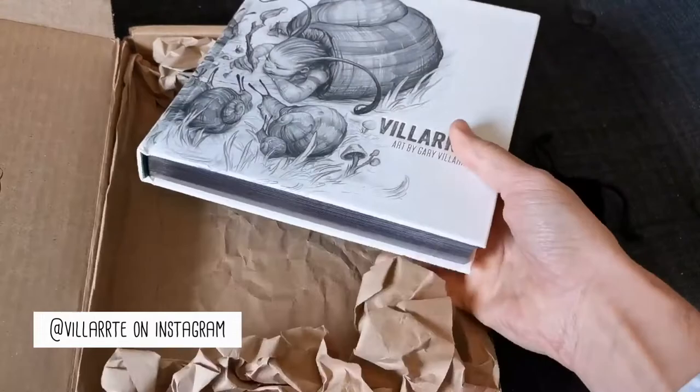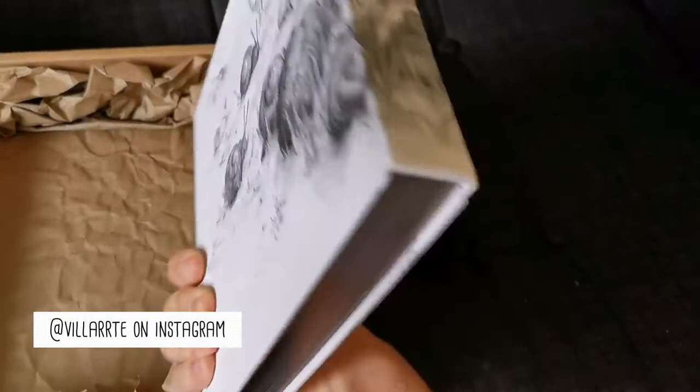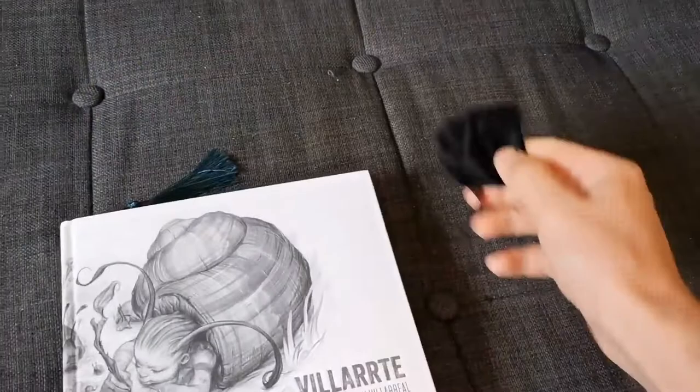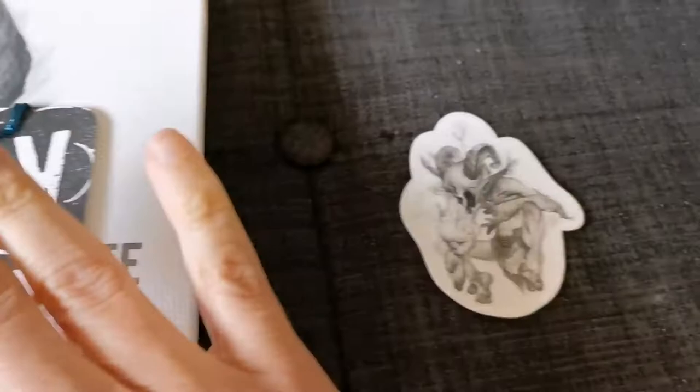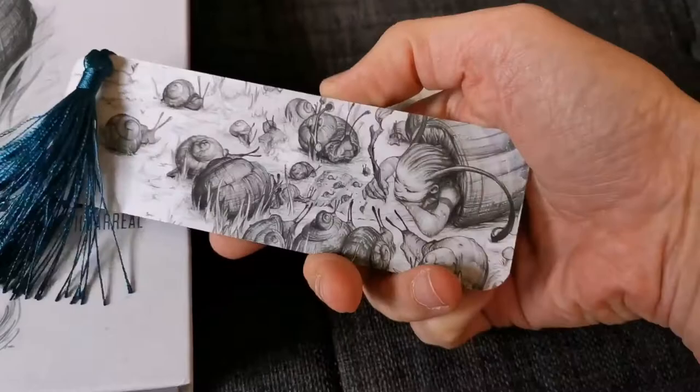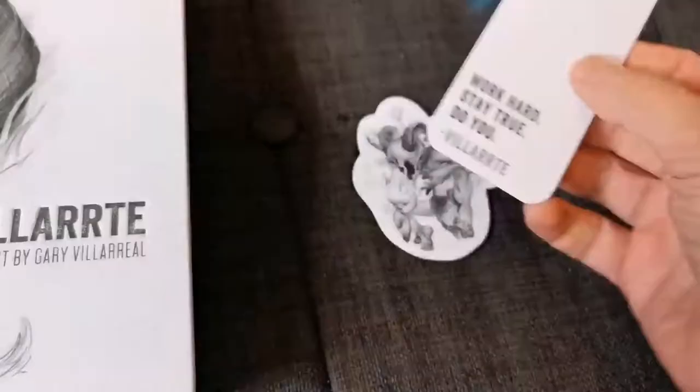I finally got it. I was really nervous because with the global situation, postal services are taking longer and have all the excuses they want to not deliver your stuff. It came with a sticker — it looks so good. I don't know where to put that sticker. Look at all the details, it's really awesome to finally have this in my hands. Thank you, Gary.